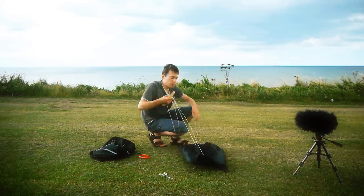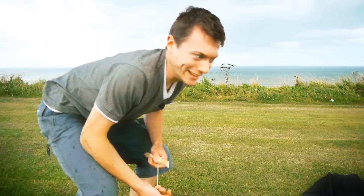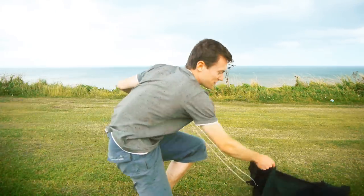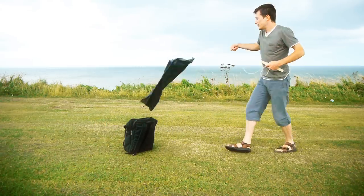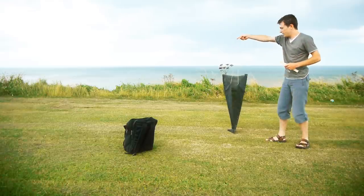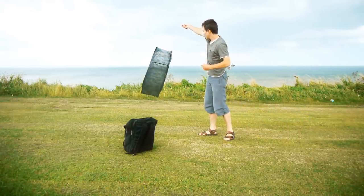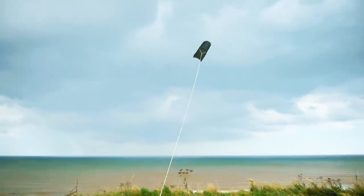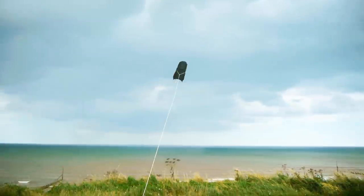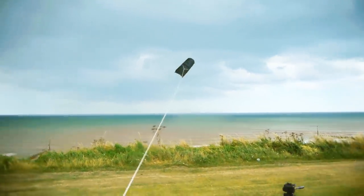Once you've done that the kite is ready to fly. It's now pretty much raining but I'll just give this a test flight. As you can see it doesn't really need much wind, and the wind is a bit blustery today so it's working quite well.